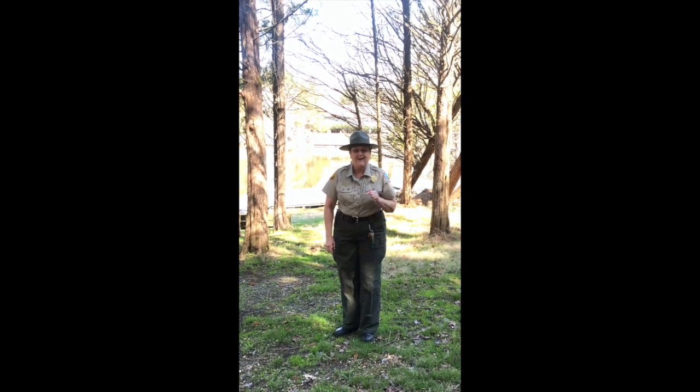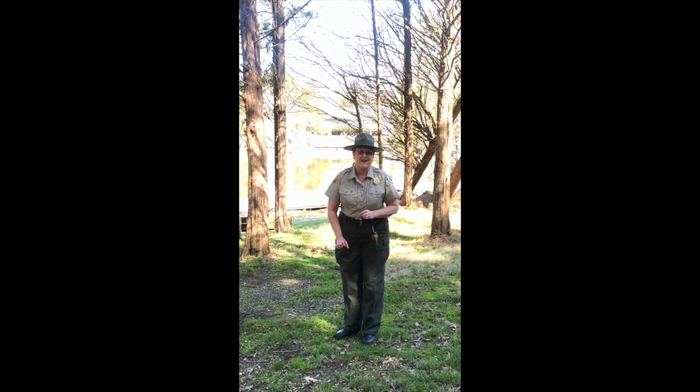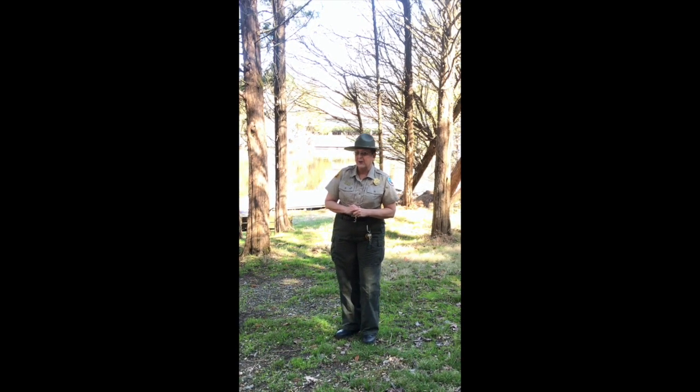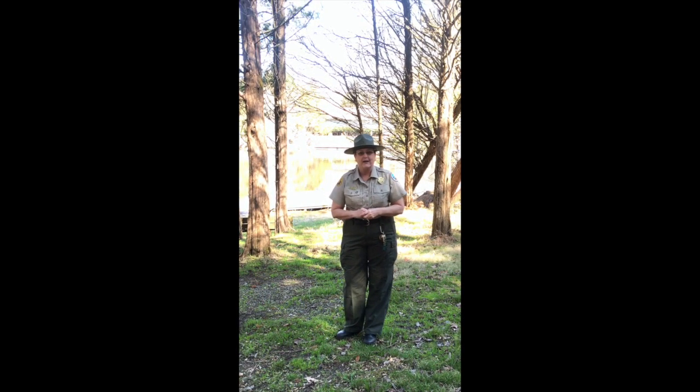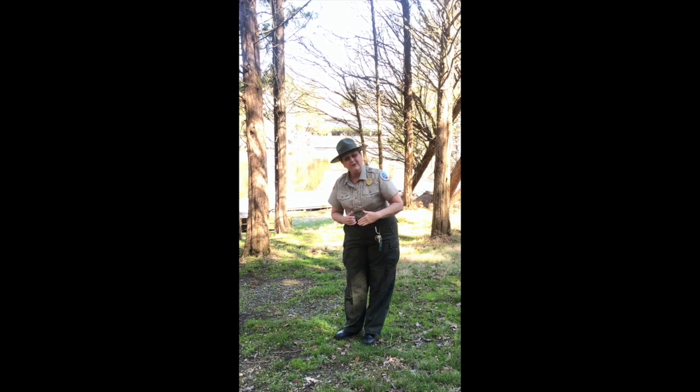Did y'all hear that? Frog songs are a sure sign of spring. I'm Ranger Lori and I think I'm going to go out and take a look and see if I can see who's singing to us today. Why don't you join me?